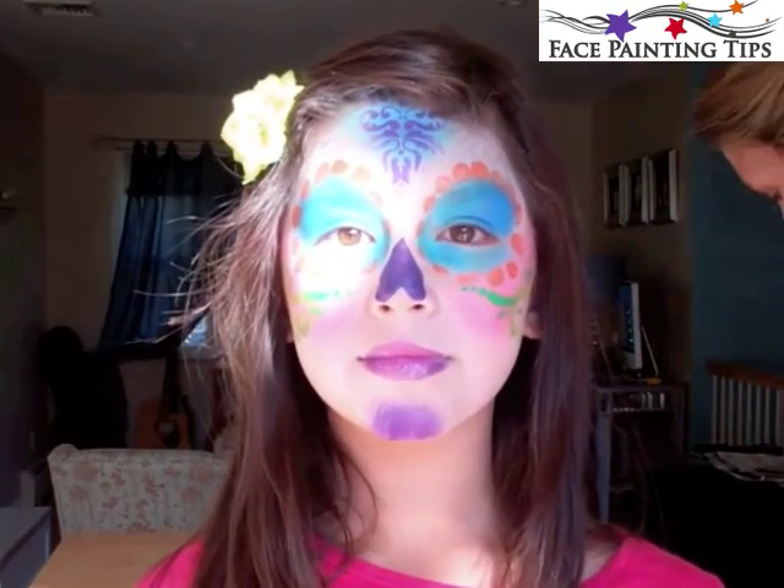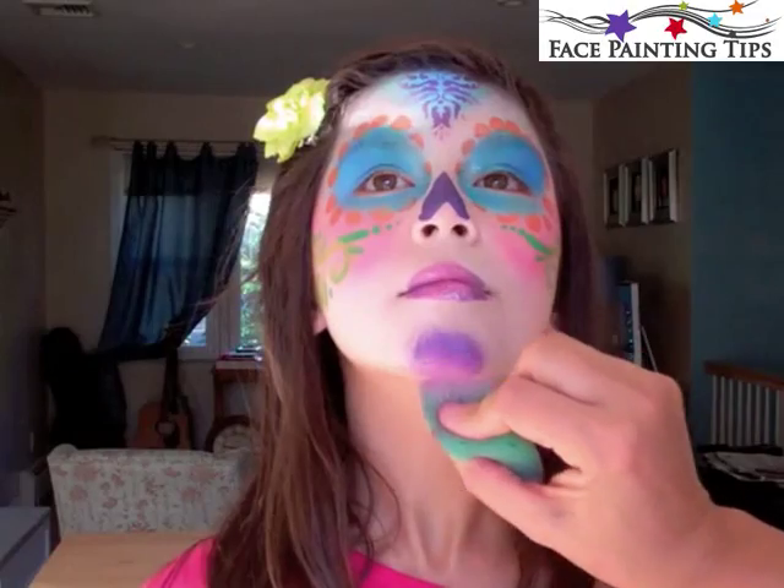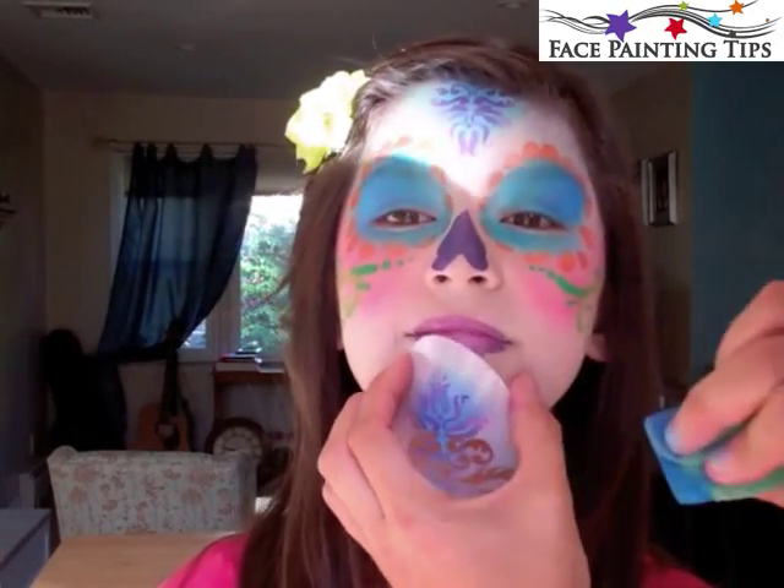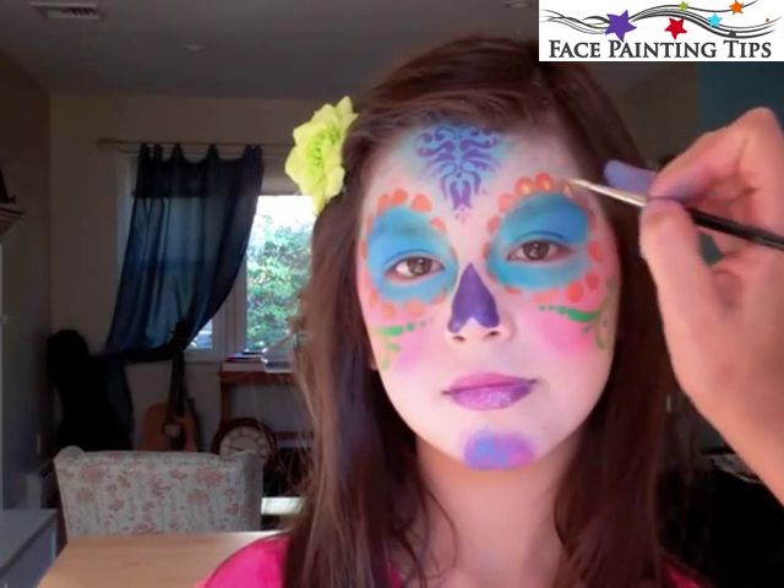Here I have that same sponge using the metallic purple on the chin and then light pink, and just the very edge of that stencil with some blue.